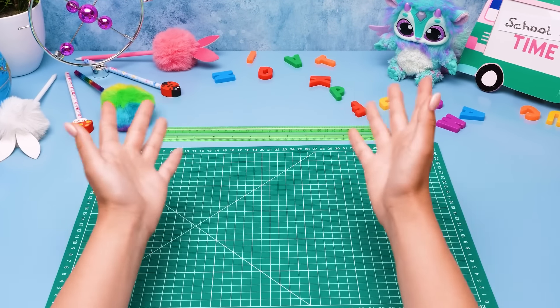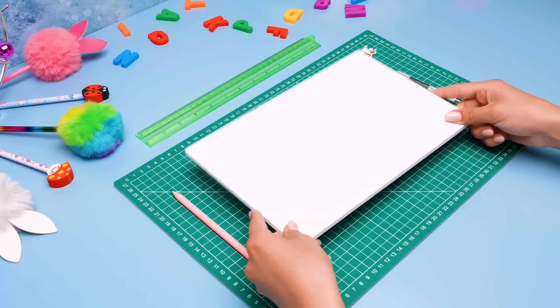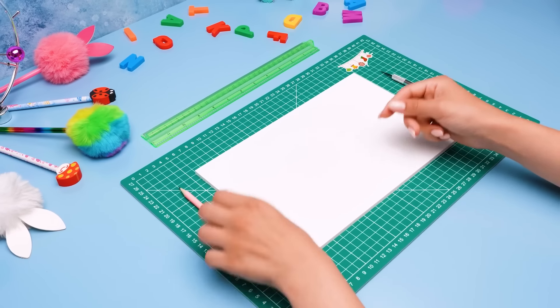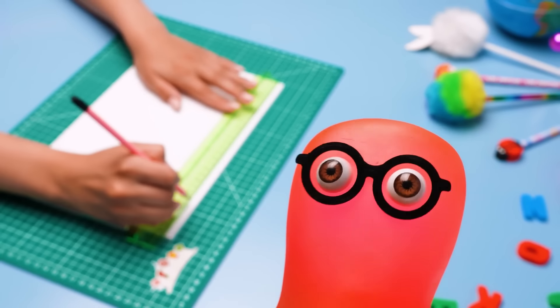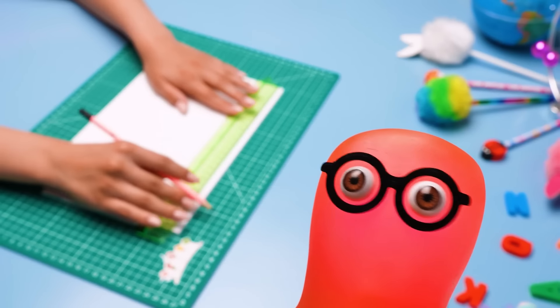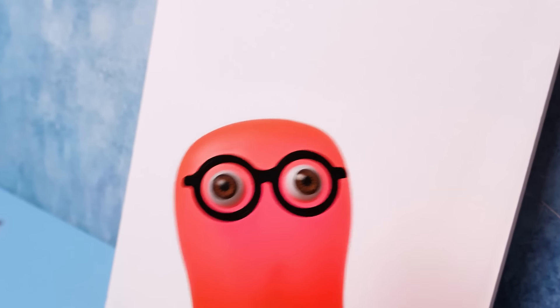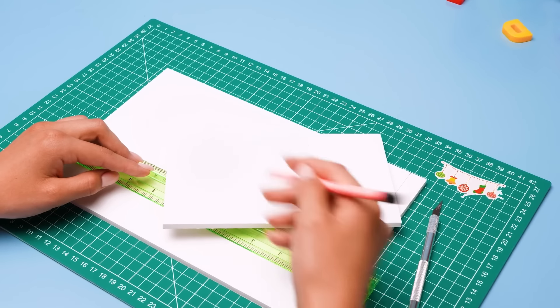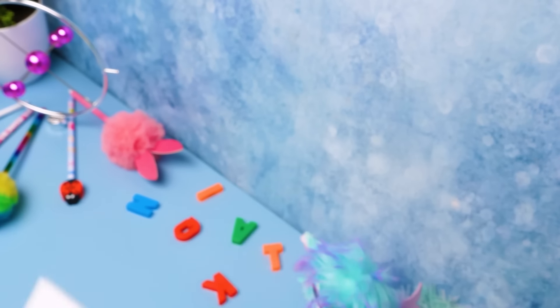Hey guys! Today we're gonna make a school locker organizer for our Sammy! We'll start with the locker itself and then add some useful things to it! I'm ready to build anything — even the school itself! Why don't we start with the foam board? One hit and we'll get it done — I don't need any tools for that! Hi-yah! Sam, what are you doing? Showing off my karate skills, of course! Call me if you need anything else done in no time!